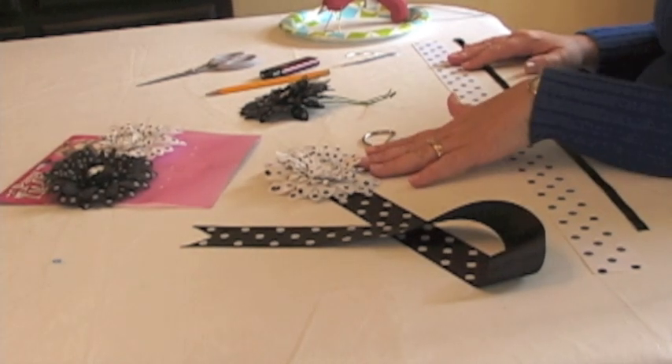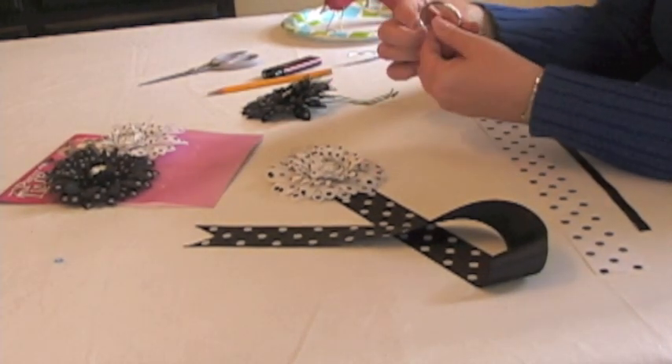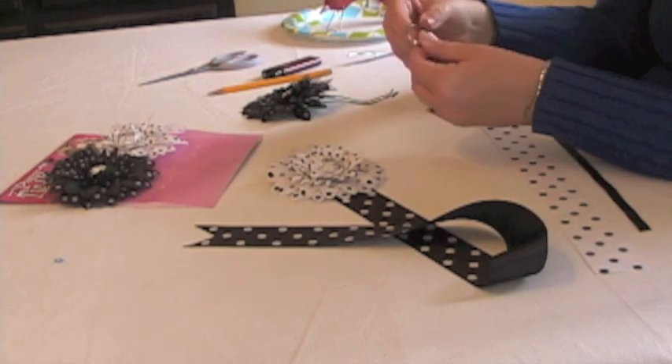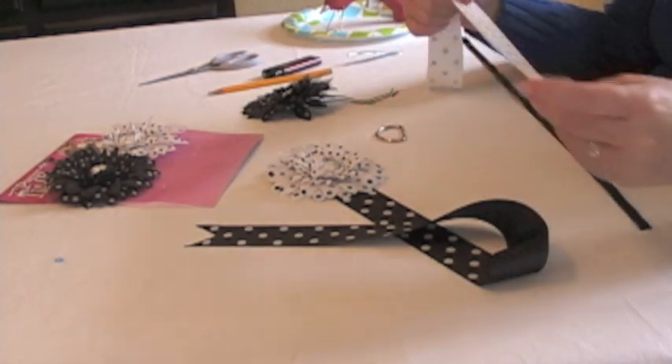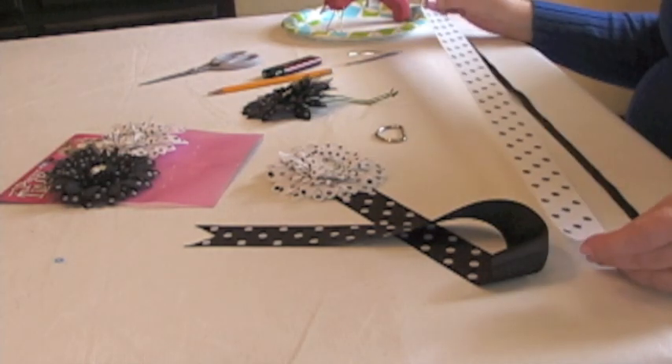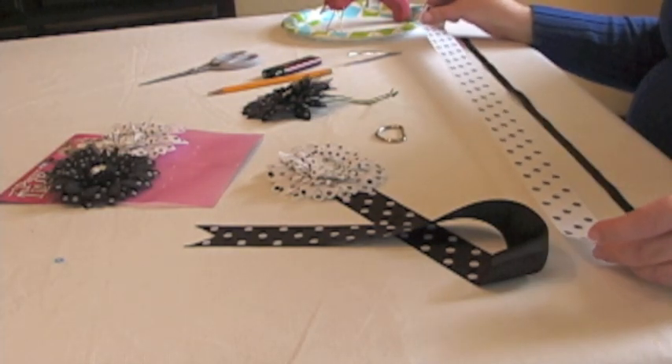To make the hair clip organizer you will need a D-ring. This is a 2 inch D-ring and I'm using a 1 and a half inch polka dot grosgrain ribbon to go with it. This is about 2 feet and 2 inches long.